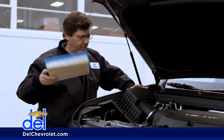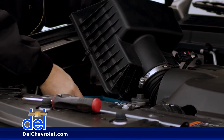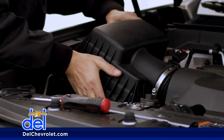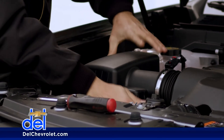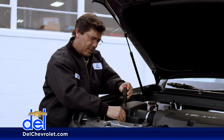Inspect it. This one's pretty good, so it doesn't need to be replaced. Put it back in there, making sure it's nice and seated flat so it seals properly. Take your cover, put it back in place, make sure that's down good, and then tighten it back up.